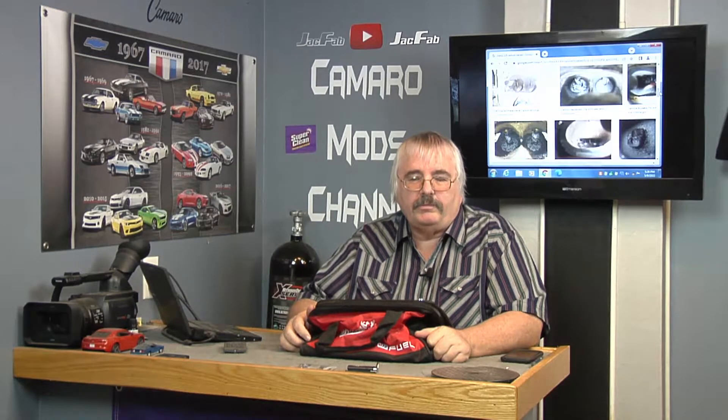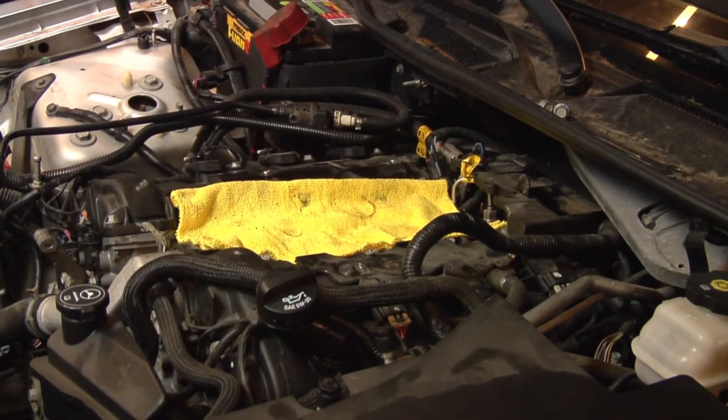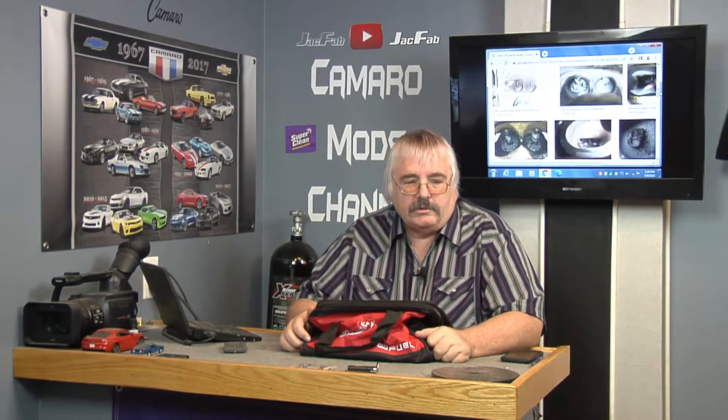In last week's program, we pulled off the intake manifold on the LLT 3.6 V6, so we got that pulled off, and today we're going to run a scope through it.